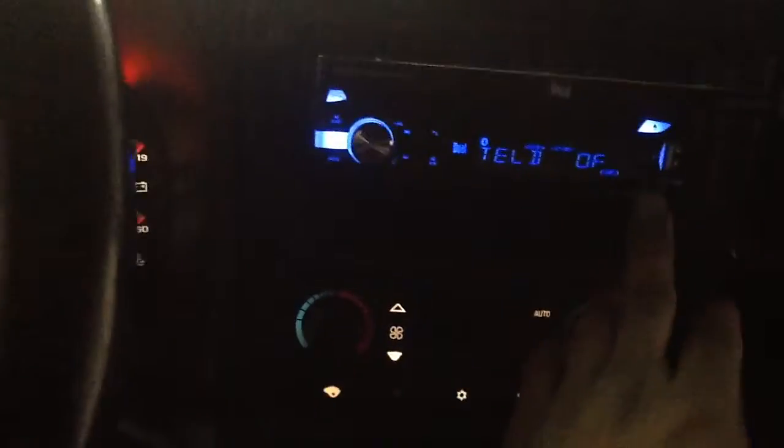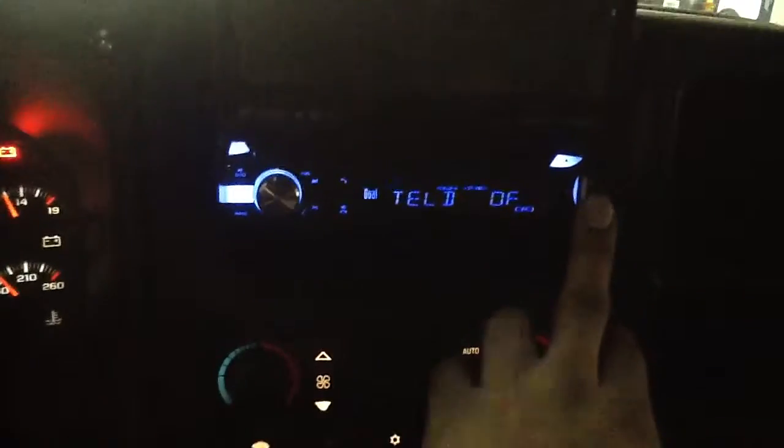On the inside we've got the dual 7 inch flip-out screen. It has HDMI, AM, FM, CD, DVD, and USB. Power this thing on and open it up. It's multi-colored and has the USB tab right behind here. We did the HDMI cable into the cubby hole.